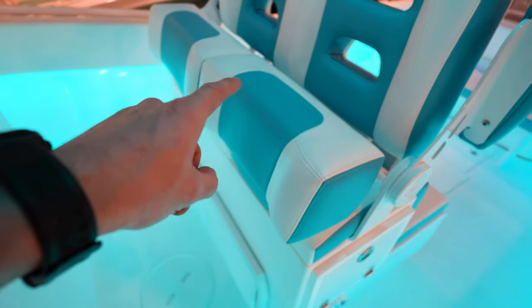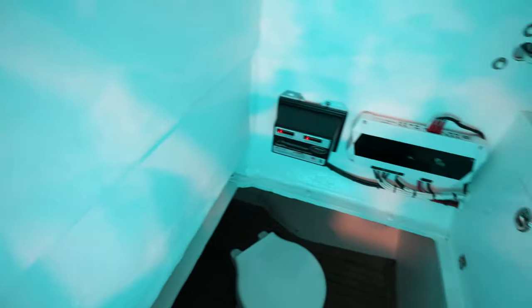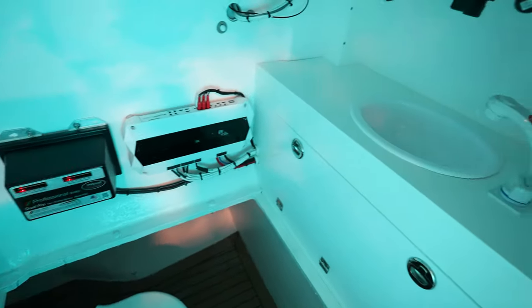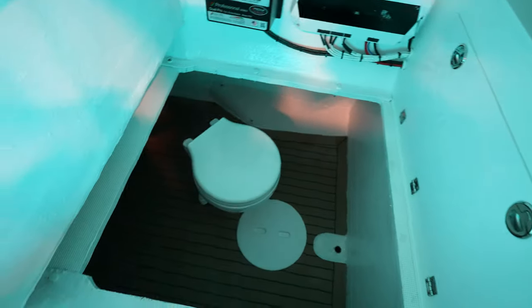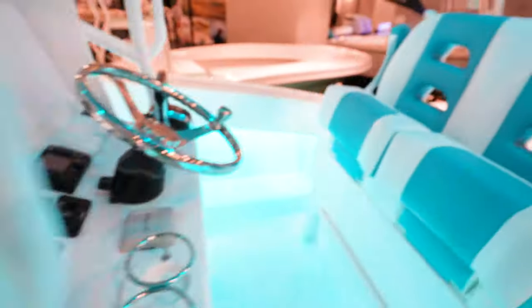I like the cushion colors — the white and blue looks really nice. In the console you've got your amp, your head, your sink, all laid out nicely. Again, everything is accessible, super open, easy to diagnose, easy to maintain. That's one of the main reasons I'm such a big Dusky fan.